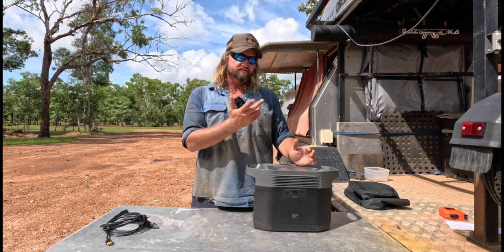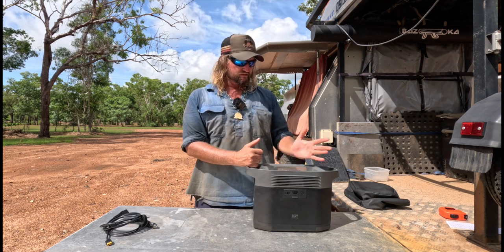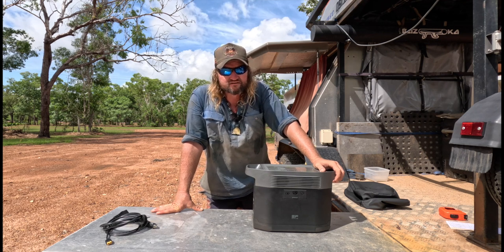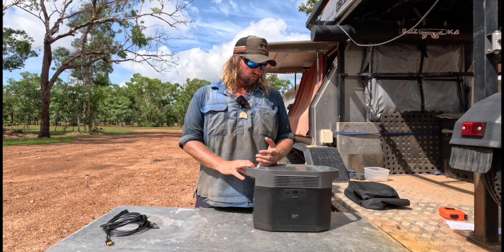The first couple of days were okay because it wasn't dropping down as much and still getting enough charge, but then I started getting cloudy days and it wasn't putting in as much. I realized I definitely need at least another 160-watt panel — or not the max input, close to it — for what I'm using it for.